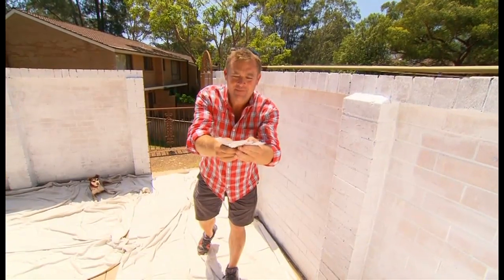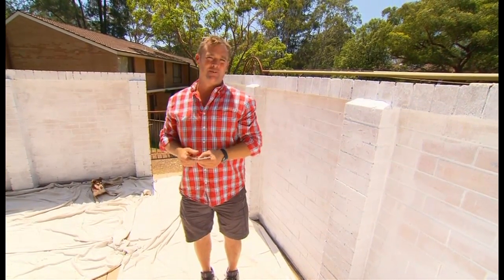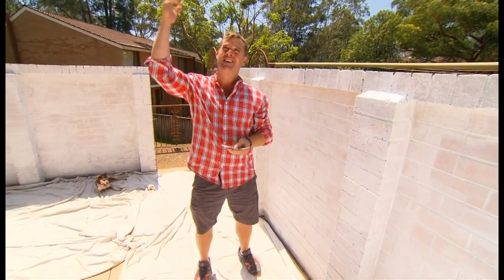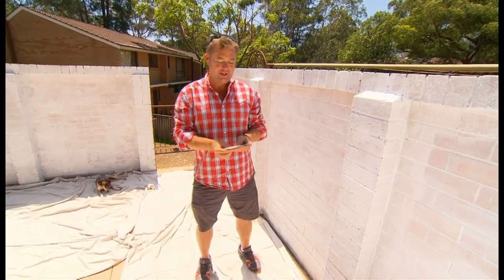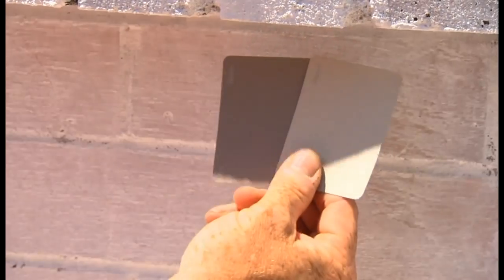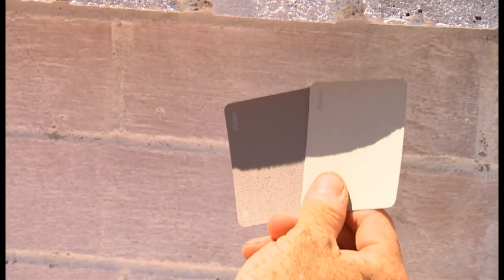Pick a colour, any colour. For a lot of people, picking a colour is a little bit like a magic trick. Imagine you're standing in Bunnings or in the paint shop and you're looking at this underneath the fluorescent light. It looks completely different to out here in full sun, and even completely different when you drop it into the shade. Look at the different four colours there.